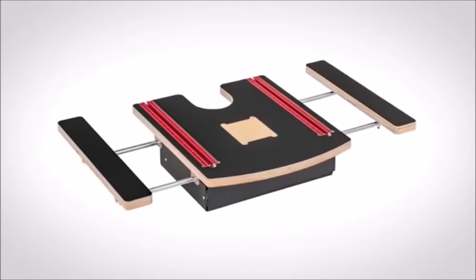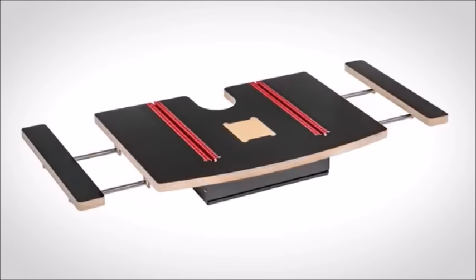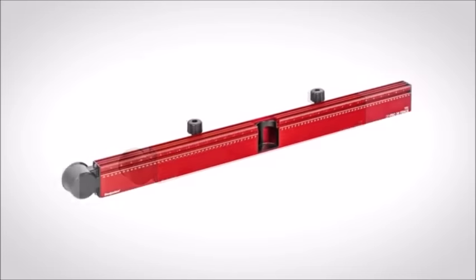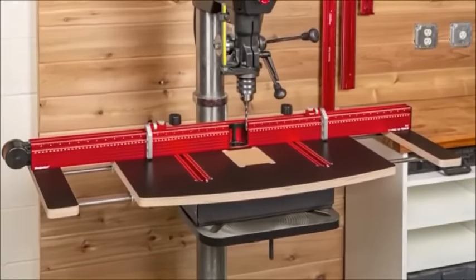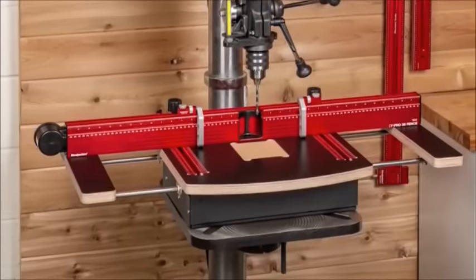We make the DP Pro table in two sizes — 36 inch and 48 inch. We make the DP Pro fence in three sizes — 24, 36, or 48 inches. You'll find several different bundles on our website with various combinations of tables and fences.